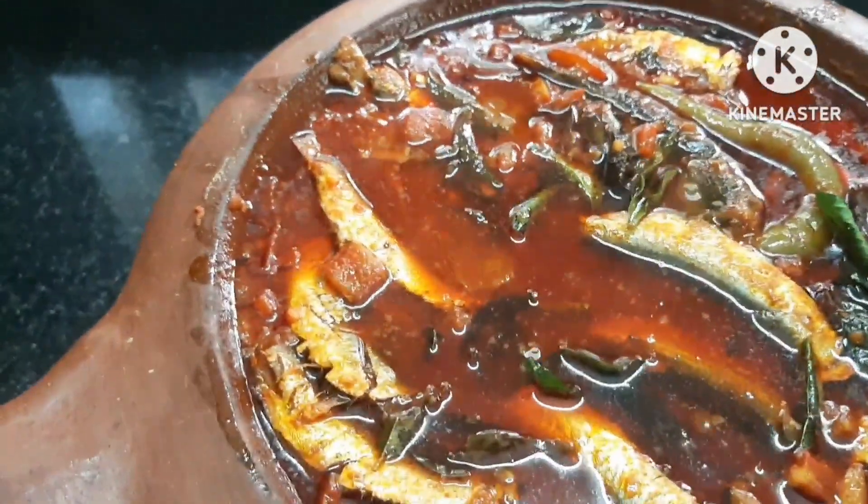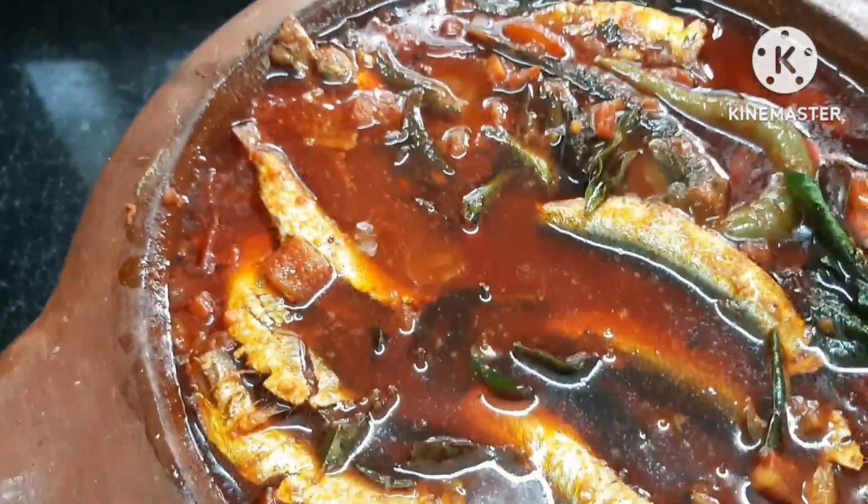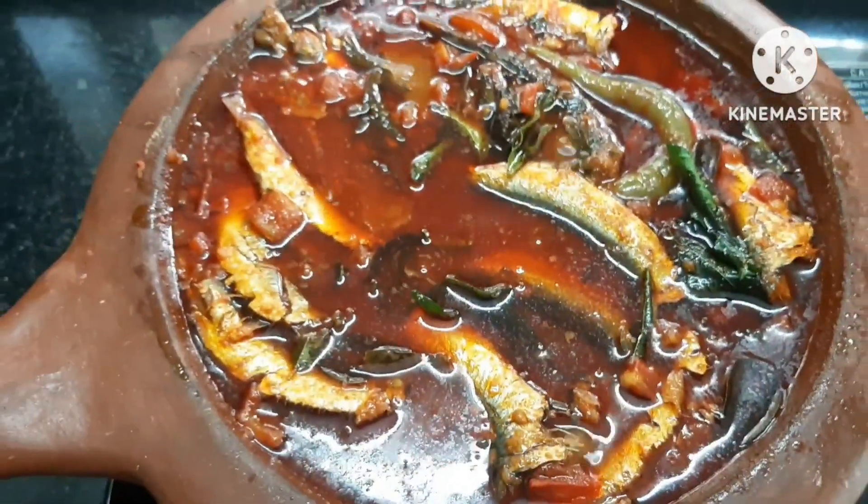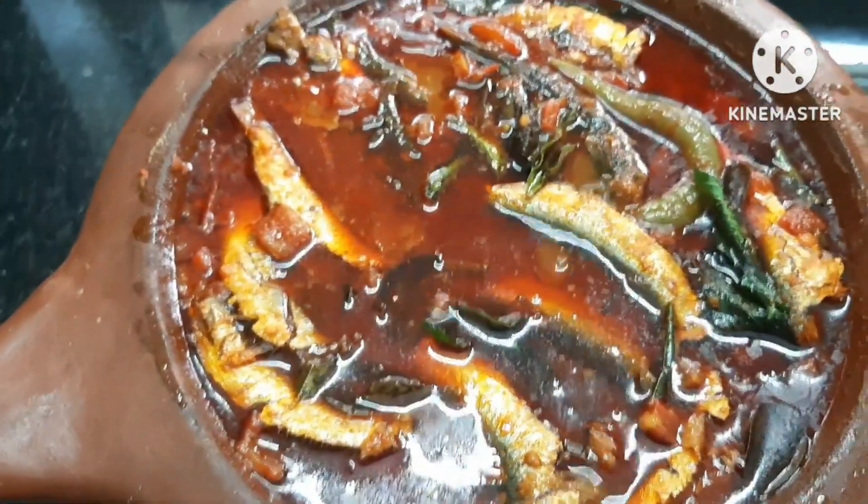We have to add the gravy. We will share this with you. This is a great video. You are happy and happy.